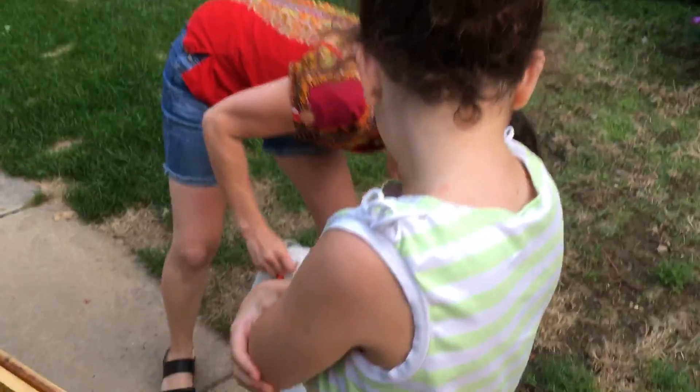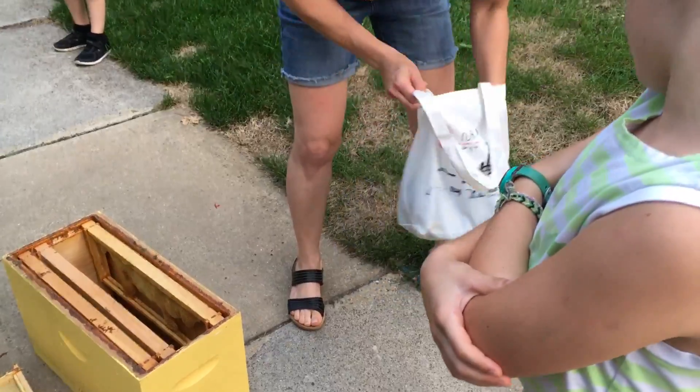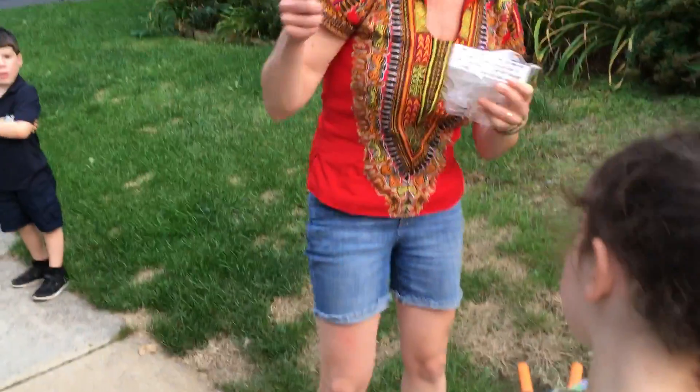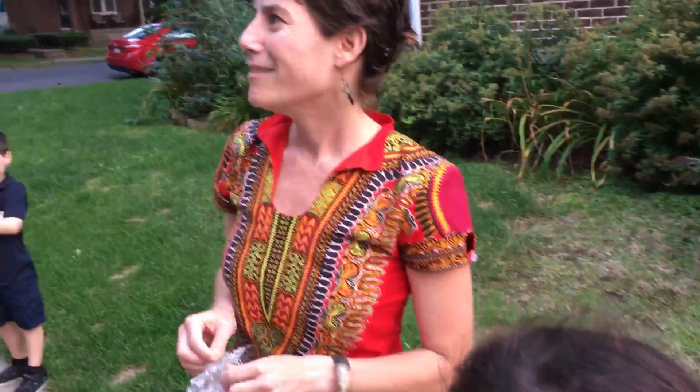I brought my garden shears, but I won't need those. So this is the queen extruder. I thought maybe I would snip the branch, but they're on a main branch. I think we can get them with that. I have more than enough butterfly bush around.